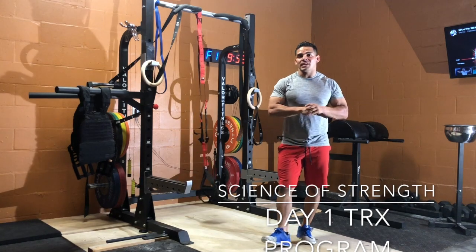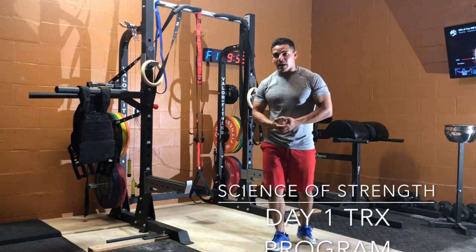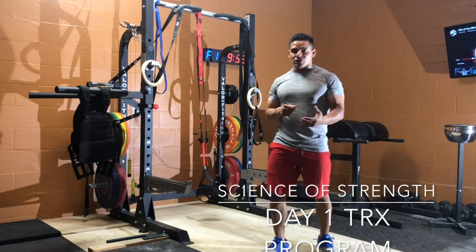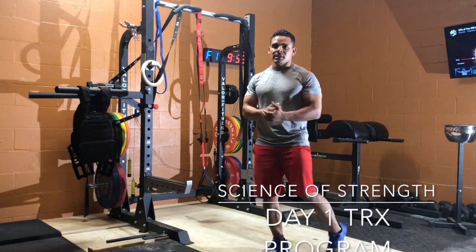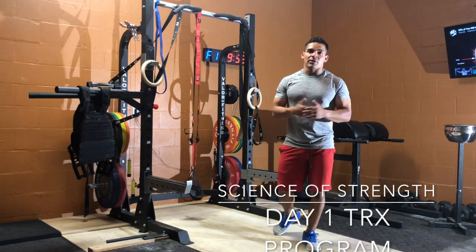This program is designed for everybody, all levels of fitness. If you're traveling a lot, you don't have time, or you don't have access to a gym, you don't have a home gym like this — with a small investment, just a TRX and a band, you can stay healthy.